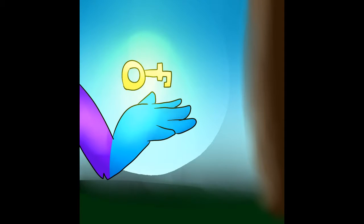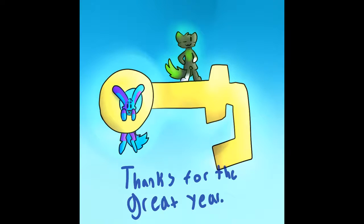We're all done! Look, it's the key to 7th grade! Yay!